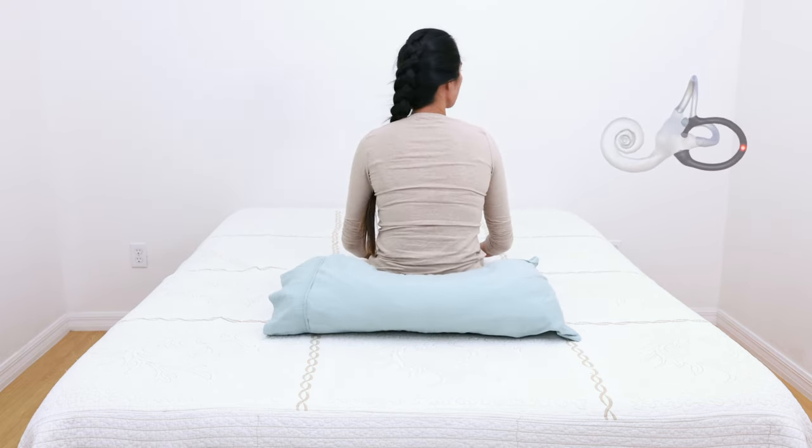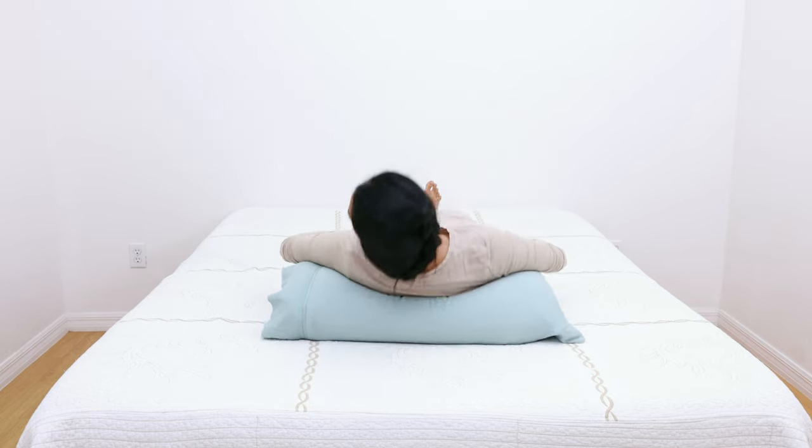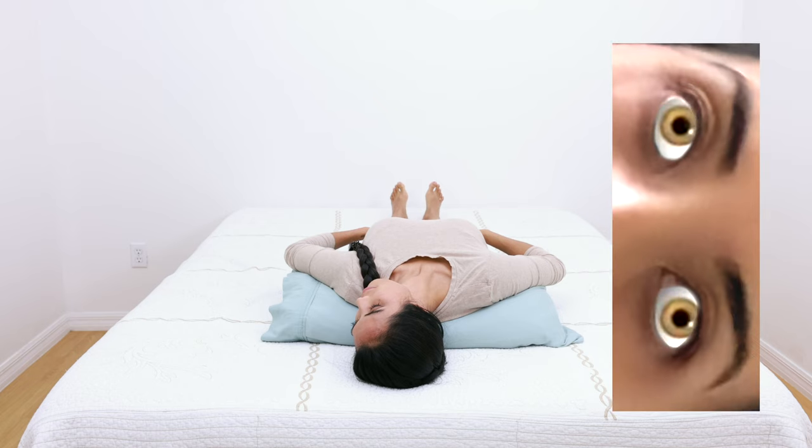Sit back up. Now turn the head 45 degrees to the opposite side and lay down, again with the head tilted back 30 degrees. Hold this position for 30 seconds. If you have posterior canal BPPV, the eyeballs should twitch diagonally with a slight rotation that slowly disappears within 30 seconds. This eyeball twitching motion, known as nystagmus, will occur most severely on the side of the culprit ear.